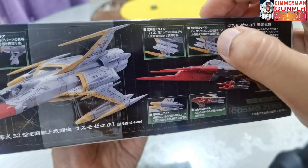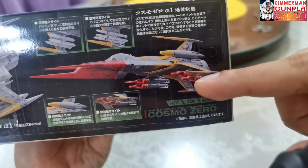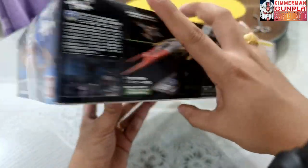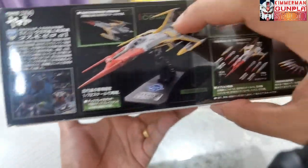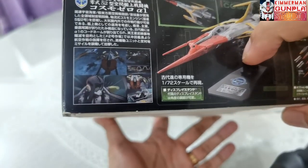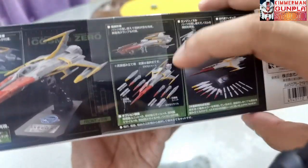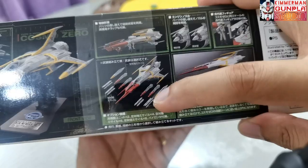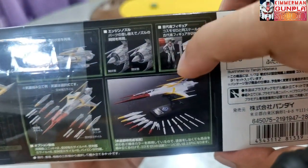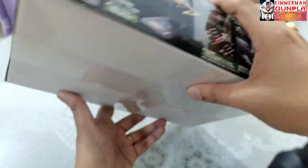Since this kit has a gimmick and contains missiles as its weapon, you can attach them and put them on the wings. On the other side of the box we can see the Cosmo Zero on the action base stand, clips from the anime, the armaments that attach to the wings, and the pilot figure of Susumu Kodai.